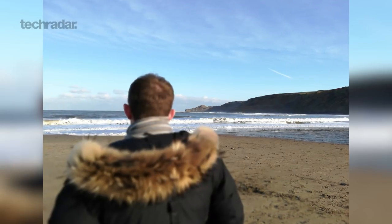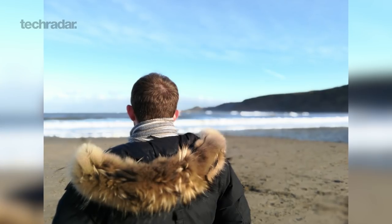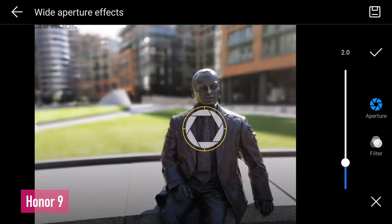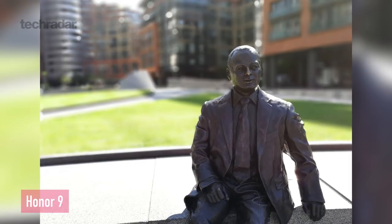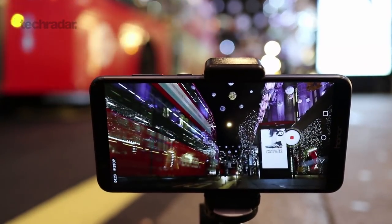The 2 megapixel depth sensing sensor comes in when you're using the wide aperture mode, which is fun to play around with, but it's not as accurate as on other products, including the Honor 9, where the cutout of a person in portrait mode will look a little bit more accurate than on this mid-range phone. There are lots of extra features here — there's a manual mode and there's also something called light painting, which allows you to shoot in the dark and make some light trails within your images.